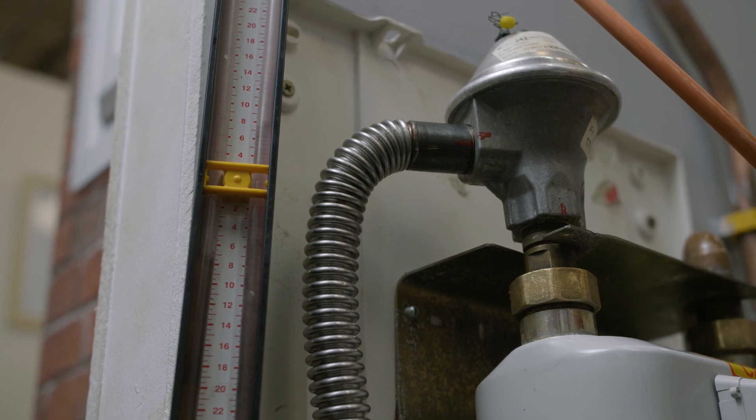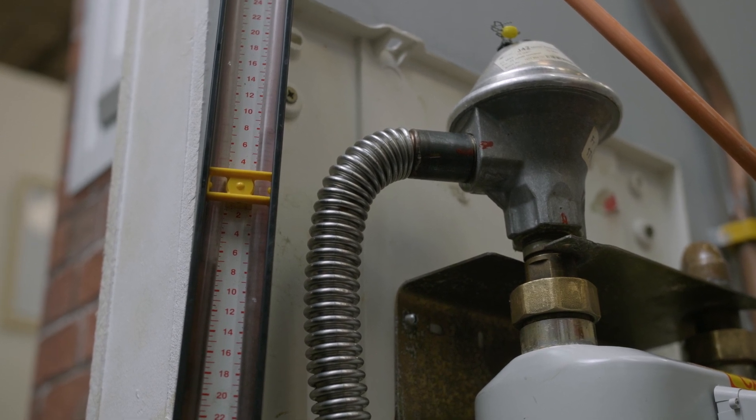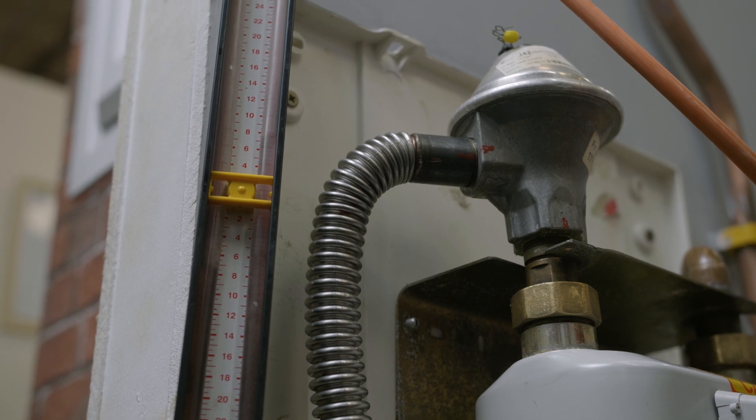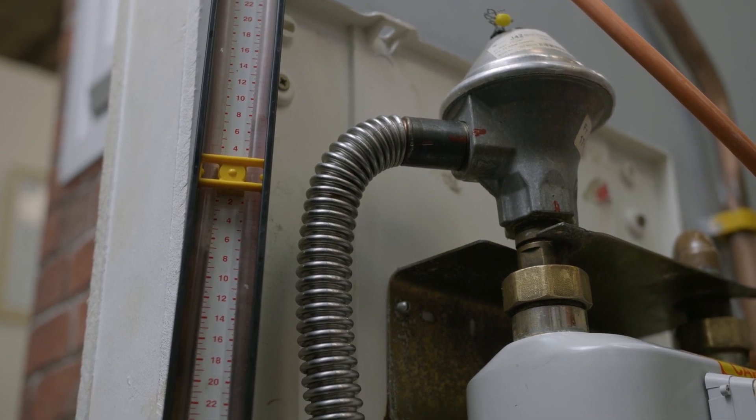We're going to sit here now and wait for one minute. We want it to stay at 7.5. If it rises, that could indicate let-by. If it drops dramatically, that could indicate there's quite a large leak inside the house. If it goes up during that one minute period, that means gas is coming through while it's in the off position.